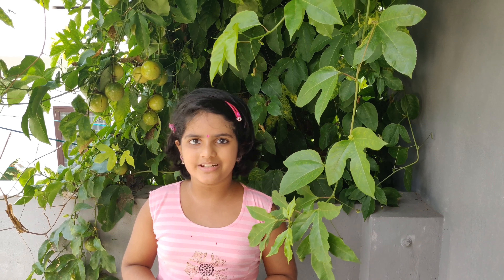Hi friends, welcome to our channel. This recipe is made in the description box.